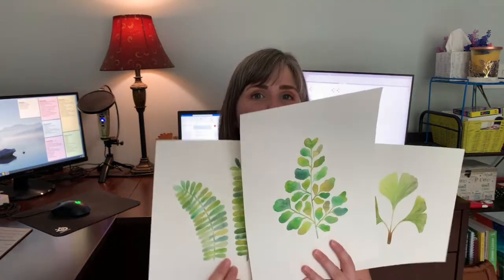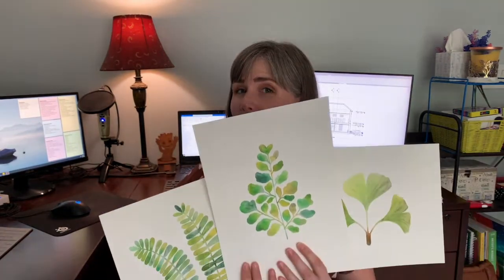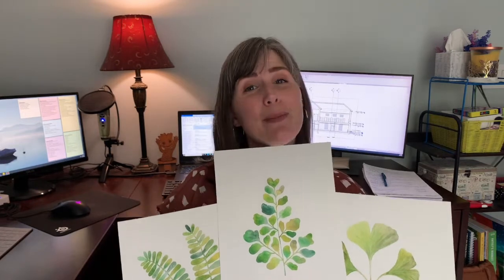Hi, Jen here. I recently live streamed a bunch of paintings and wanted to go ahead and split all of them into individual mini series and scrunch down the timeline to make all the videos more watchable for you. So if you want to know how to paint these prehistoric plants with me, keep on watching.